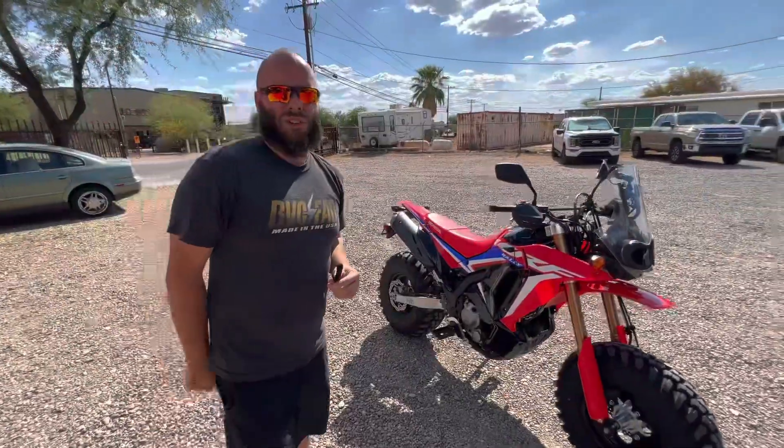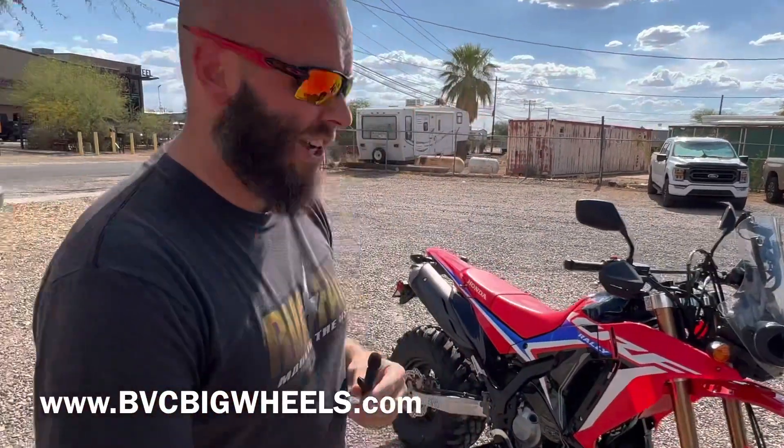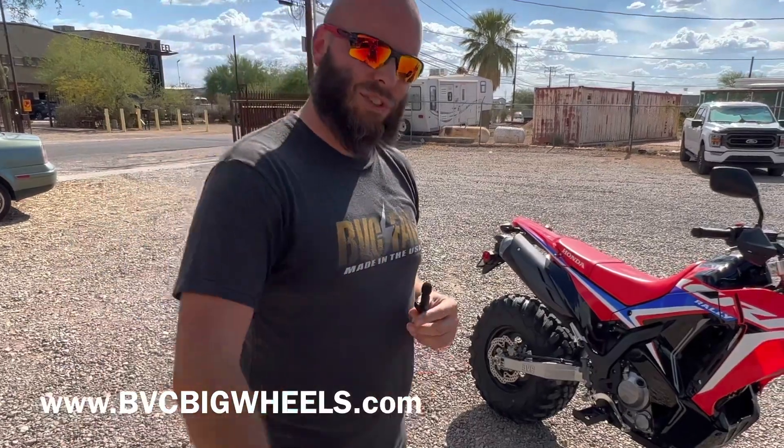If you guys like big wheels, definitely check out all of our other how-to videos. We've just put some up for the 300L — it's pretty much a start-to-finish, step-by-step video of how to build one of these. We also have a couple of riding videos. Blake Wharton actually took one of our 450s out and motocross track tested it — it was unbelievable. I'll put a couple of links up for you guys so you can check out those videos. If you're interested in purchasing a kit, go to bbcbigwheels.com and definitely subscribe to the channel. We've got tons of content coming in the future. So let's get into some walk-around shots and close-up shots for you guys, and we'll see you in the next video.